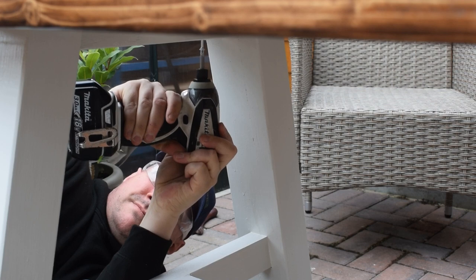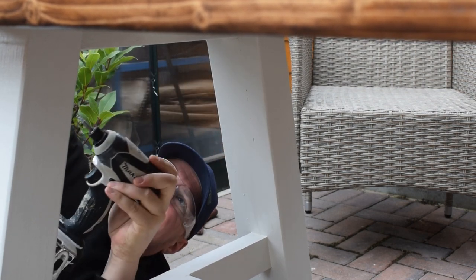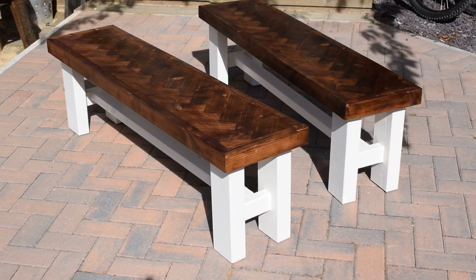I attached the table top using standard wood screws. I'm not too worried about warpage because the wood is very dry and has been acclimatised to the house. By the way, I also made two benches based on the same design.